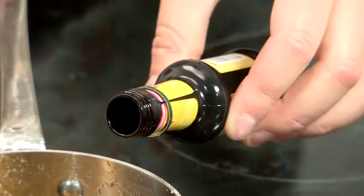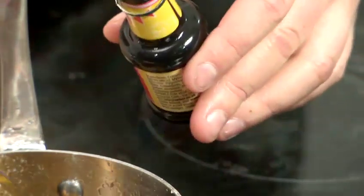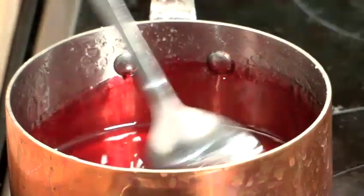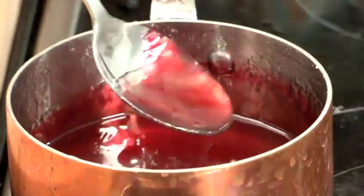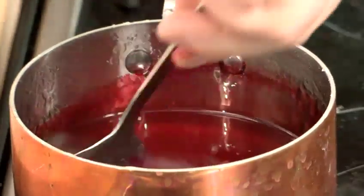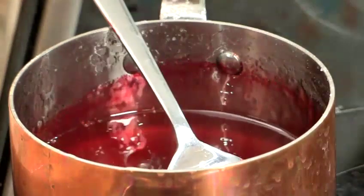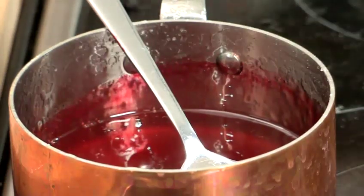We're going to put in a tiny bit of the food coloring at first, because otherwise it might go red straight away. We're going to allow that to cool just a little bit so that when we pour it onto our sheet of greaseproof paper it doesn't spread too far. In the meantime, we're going to grease up the sheet of greaseproof with some light vegetable oil.